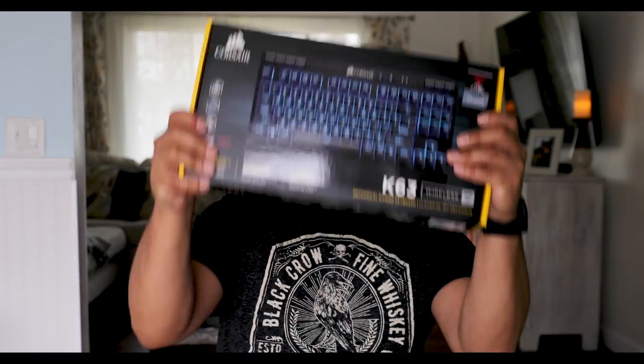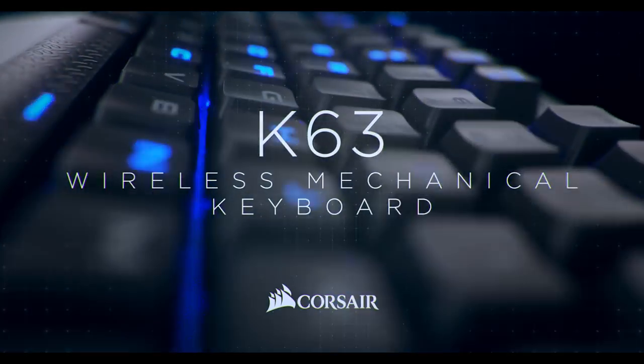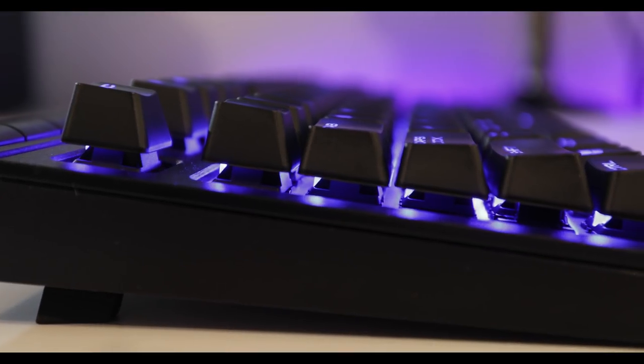Today we're going to be talking about something I got last week and have been using non-stop — it's the Corsair K63. So many of you know I love wireless devices. I've purchased a few keyboards: I've used a mechanical keyboard, the Red Dragon which is the budget-friendly one, and also the Corsair K55 which I've been using for about six months. Anyway, at CES 2018 a lot of YouTubers uncovered something that really fascinated me — the Corsair K63, the wireless gaming keyboard.